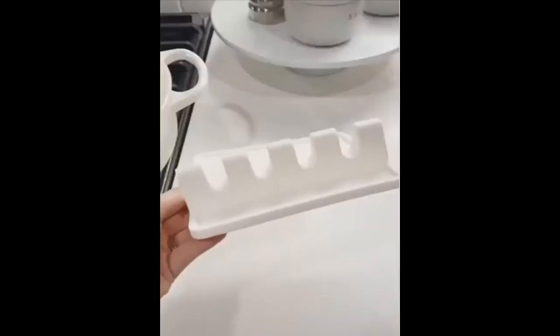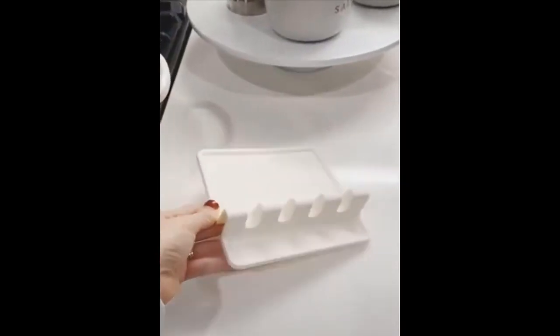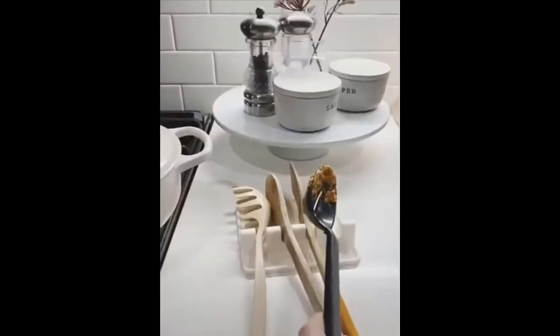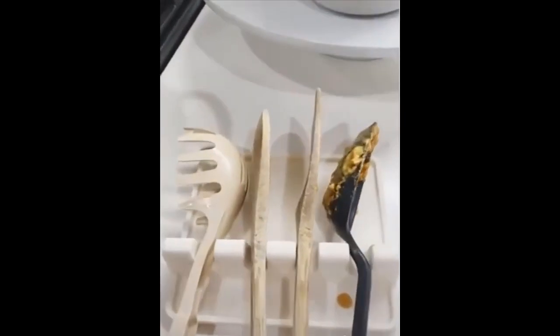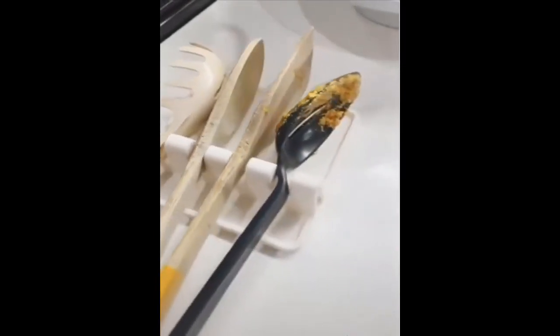Holiday must-haves. This utensil rest can hold up to four utensils, which is great when you're cooking a big meal with lots of dishes all at once. It also has a drip pad that helps to minimize messes on your countertop and makes for easy cleanup.